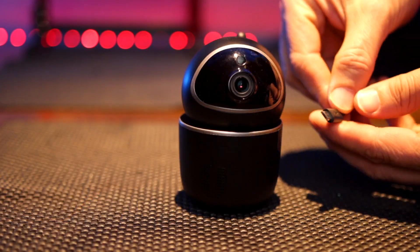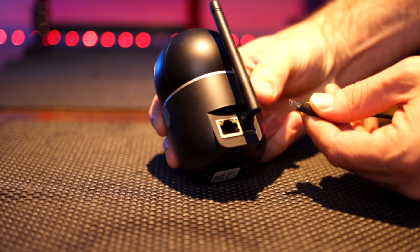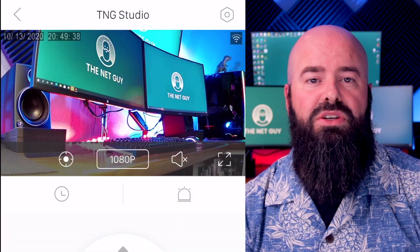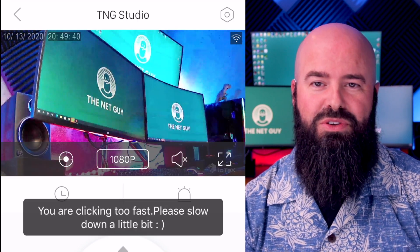The only wire it needs to operate is a single micro USB cable connection, which provides 5 volts of power. It can likely be extended with long-range micro USB cables available on Amazon, or run off a large battery bank if you need to use it somewhere remotely. Panning and tilting works as expected, though the app likes to nag you if you move it too fast.